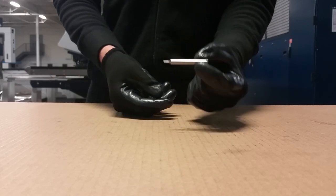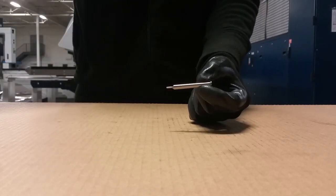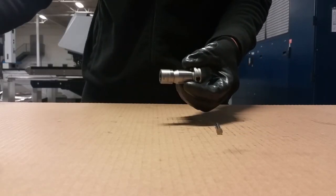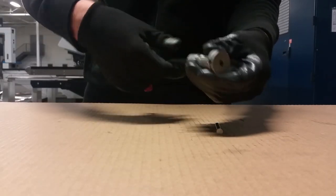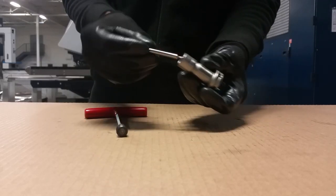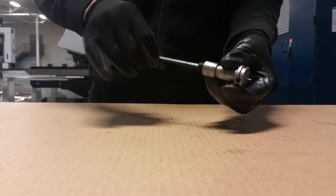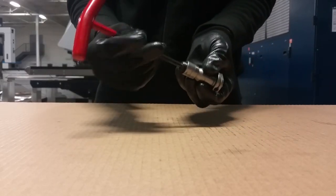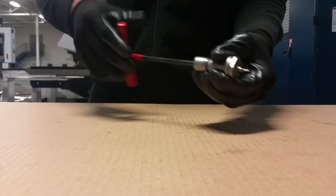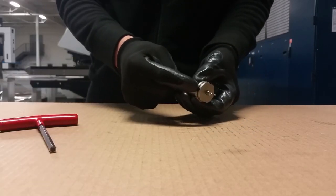If you want to use this kind of punch you have to use the punch chuck. The punch chuck looks like this. How to assemble it together? Basically there are two screws in the chuck. Just insert the punch into the chuck and tighten it up — tighten the screw and lock the punch inside.